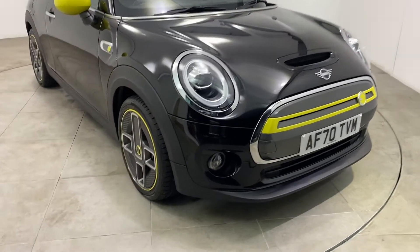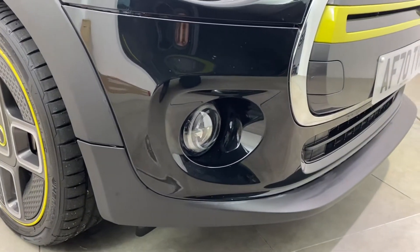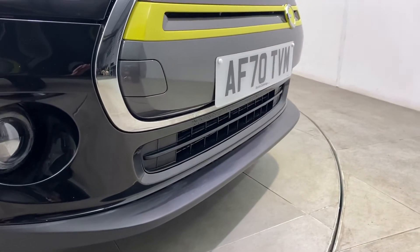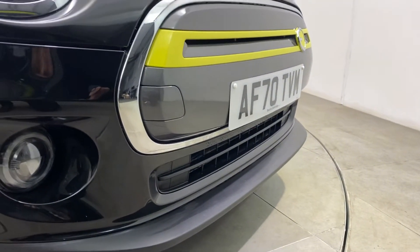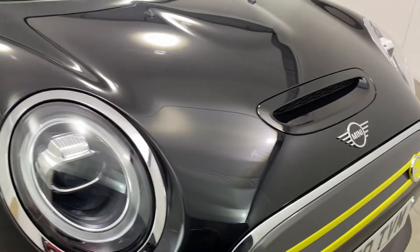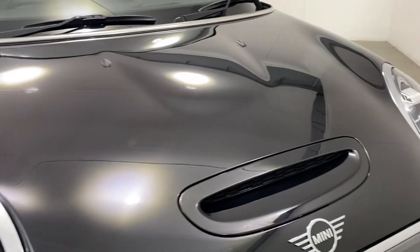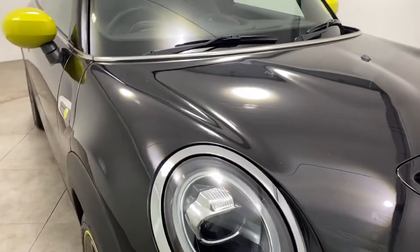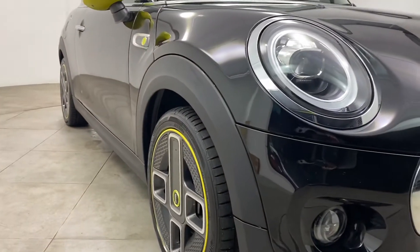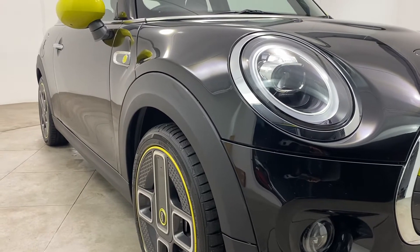I'll start with the front bumper corner, getting down as low as I can so you can see that there's no scuffing or scrapes. That's the same right across the front of the vehicle, nothing negative to report. The bonnet is the same — no chipping or marks, nothing negative to mention.